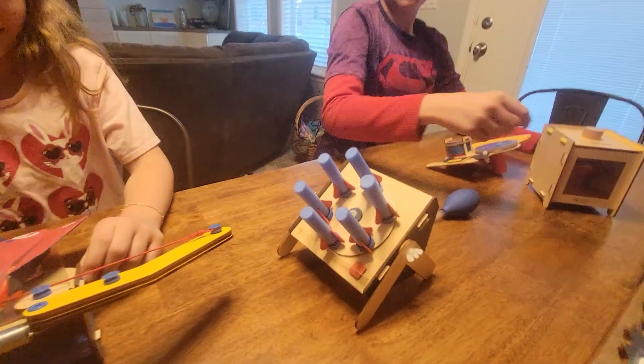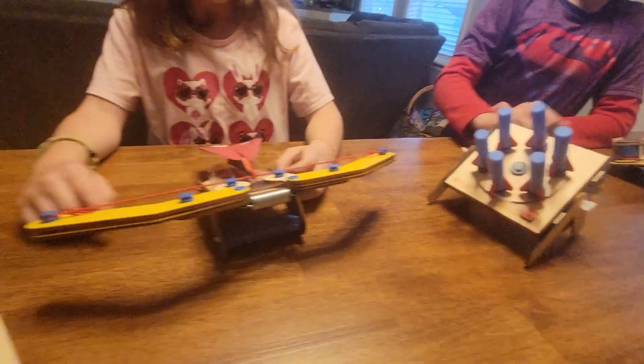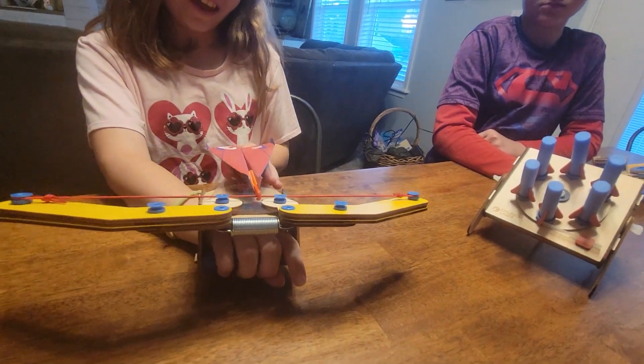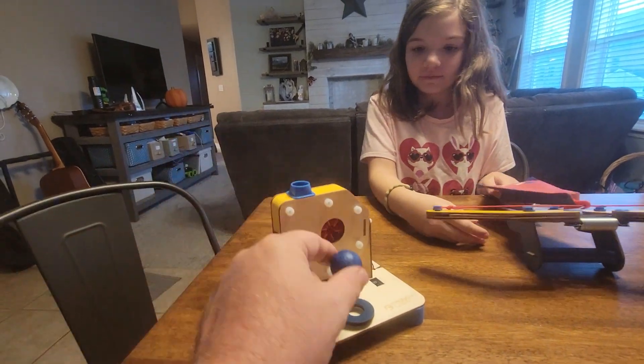Here we have the last one — you step on it and it shoots little rockets, so a rocket launcher they put together. Here we have an airplane crossbow thing. And this one is a fan that you put the attachment on and it keeps the ball in the air.